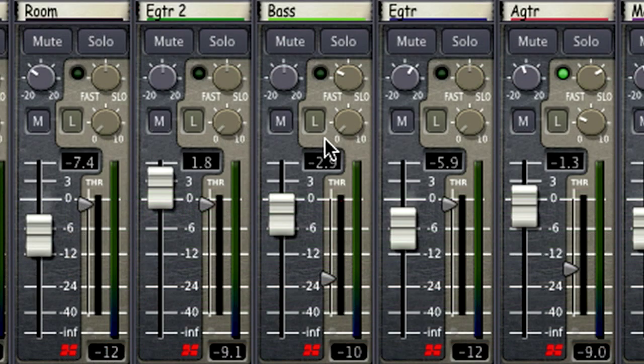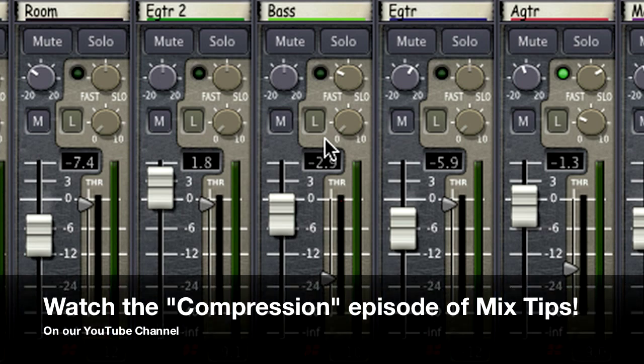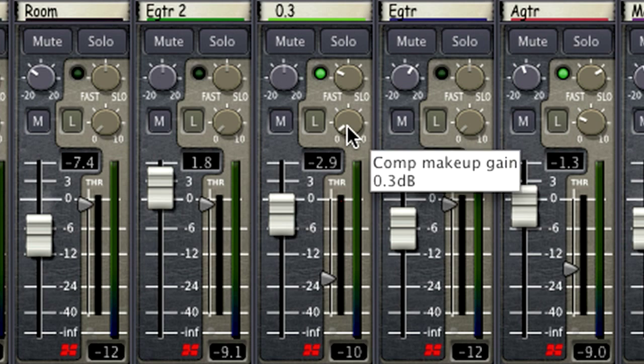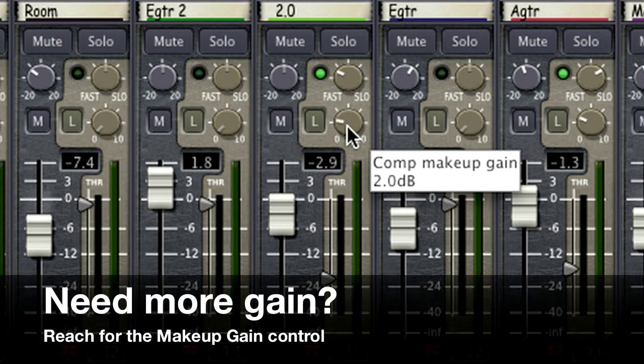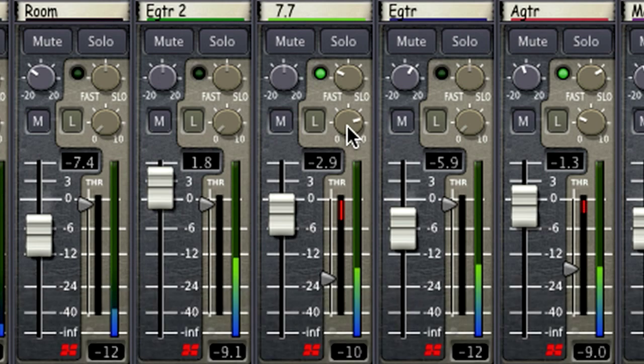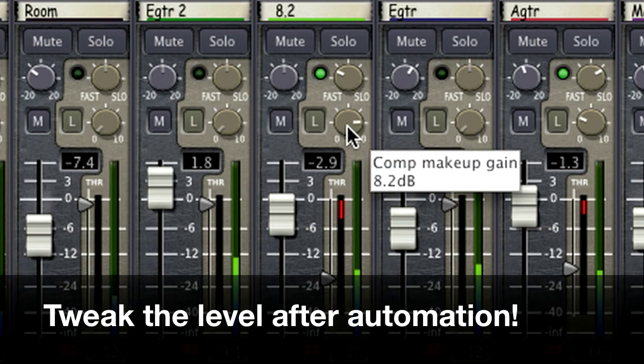Next up in the signal path is the compressor. We have detailed compression in a previous episode of Mixed Tips, so go check that out when you get a chance. If the inline compressor is engaged, your next stage of level adjustment is the makeup gain control. It is commonly used to restore volume that is lost when compressing a signal, but it can also be used to add gain once all other stages have been tweaked. Sometimes this is useful if you've already automated the fader and you just want to tweak the overall level of a track post-fader.